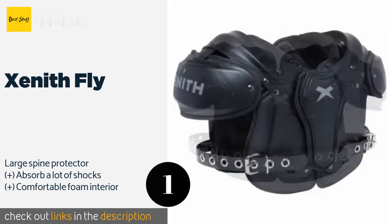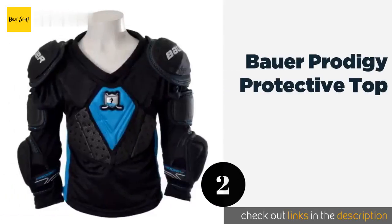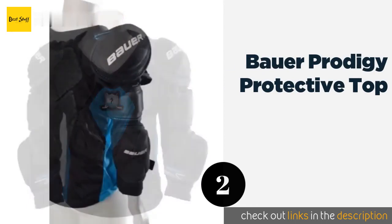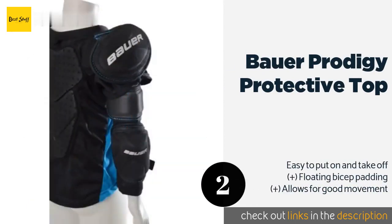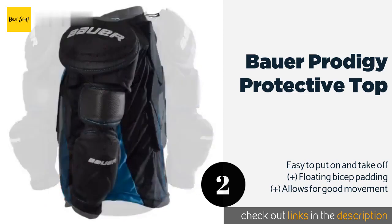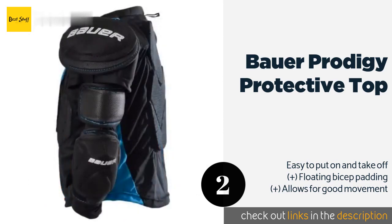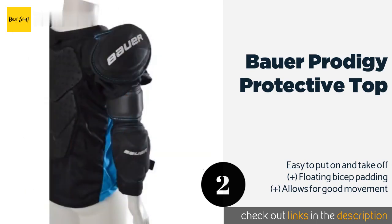The next product on our list is the Bauer Prodigy Protective Top. The Bauer Prodigy Protective Top combines all the necessary pads to guard your arms and torso into a single garment, making it possible to get ready for your game that much more quickly. It features a hydrophobic mesh lining to keep it nice and dry. This product is available on Amazon for $64.